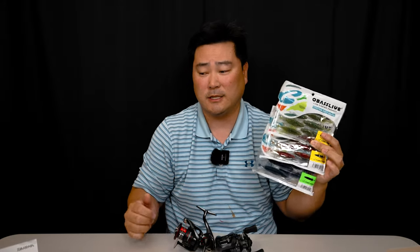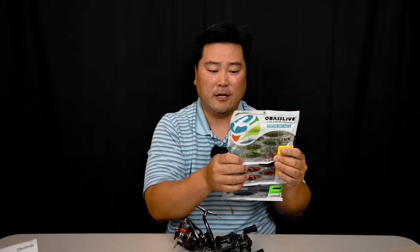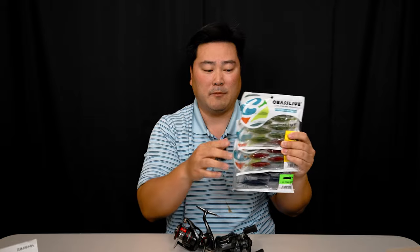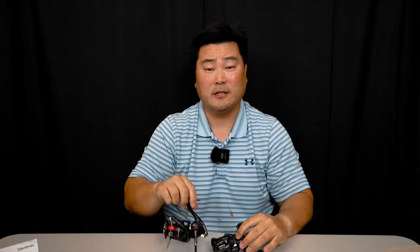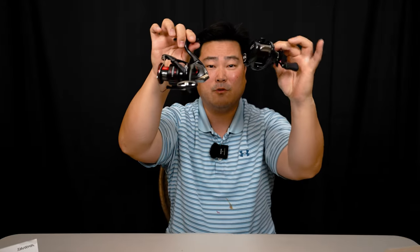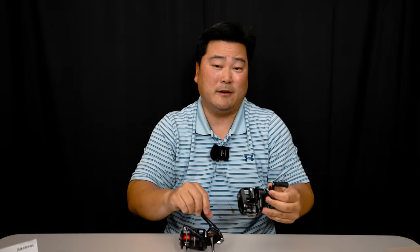Once again, thank you so much to Digitaka for supporting the channel — I highly recommend them. That's going to be it for the unboxing, guys. Leave a comment below and let me know what you think — did I make a good choice on these two reels? I think I did, but I'd love to hear your opinion. Thanks so much, I love every single one of you guys. Hit that like button, hit that subscribe button, and I'll catch you on the next one!